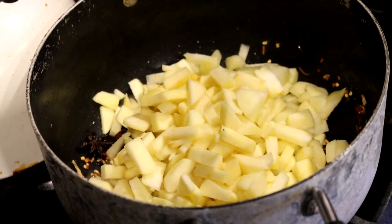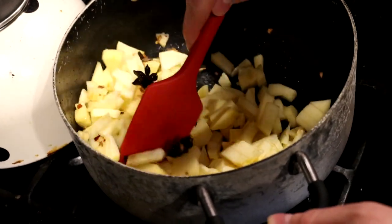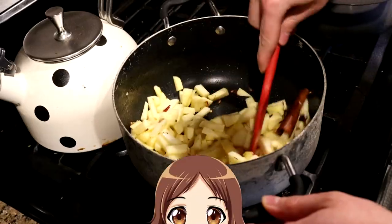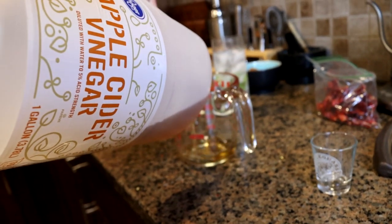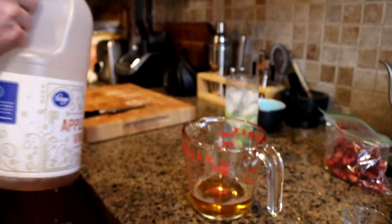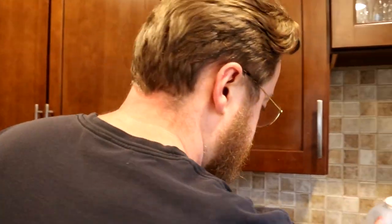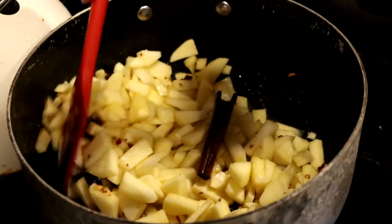We're going to add our apples. We've reached the point where I'm less worried about anything burning because there's actually some stuff in the pot. To this we will add a half cup of apple cider vinegar. Chutney often has a sweet and sour thing going, so in addition to the natural sweetness of the fruit we will add some sugar as well, and the vinegar will give us our sour note.